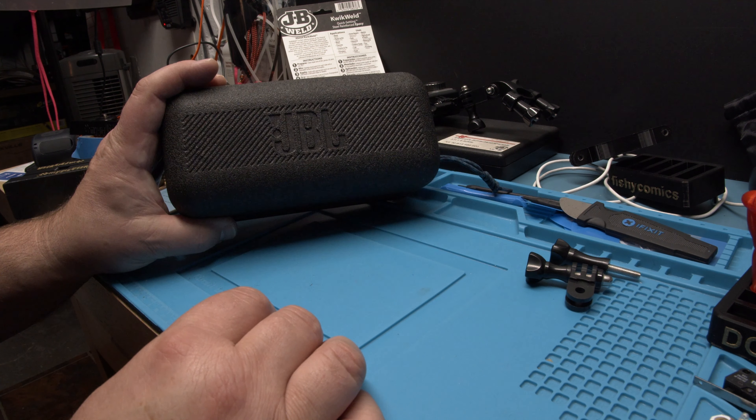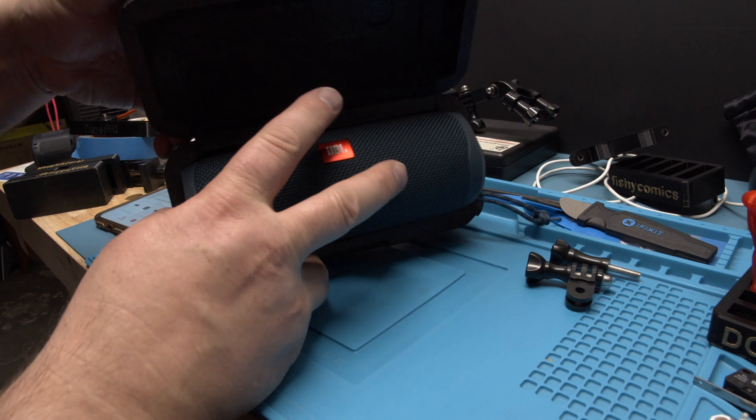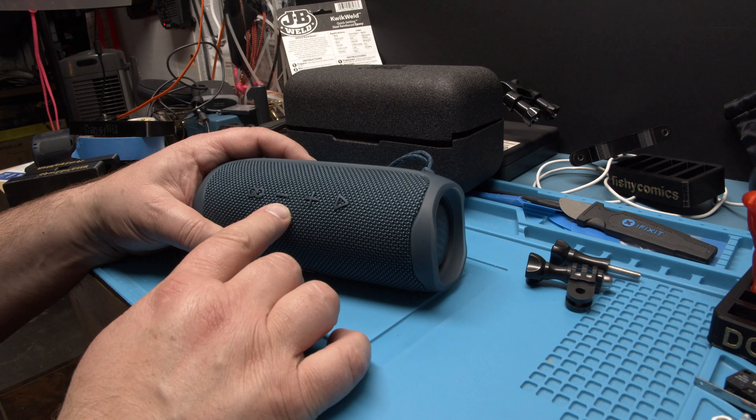Do you hear that? It's playing. JBL Flip 5. Okay, I'm going to show you how to reset this.